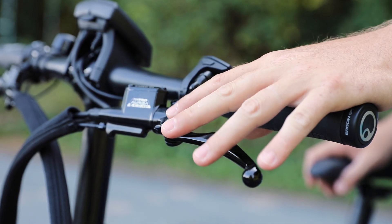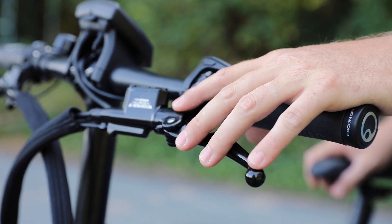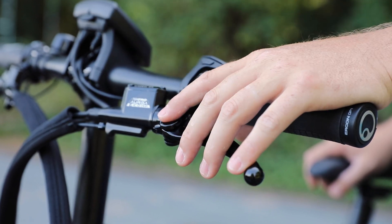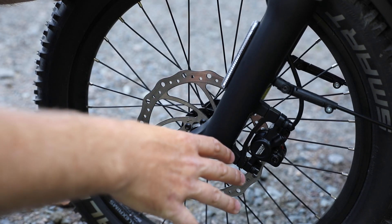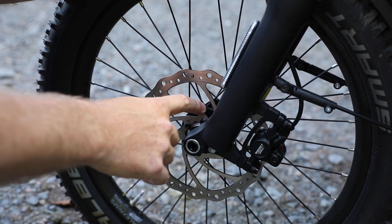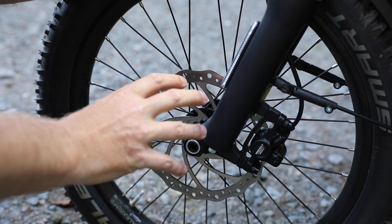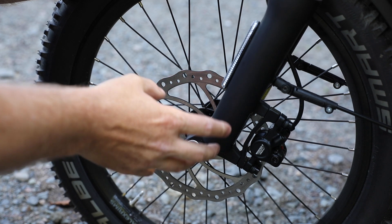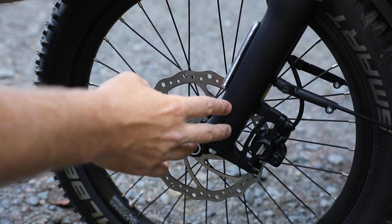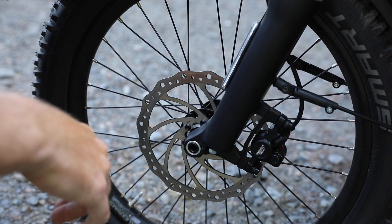The Load comes standard with the Tektro Auriga E-Comp hydraulic disc brakes, which work really well and are specifically designed to work with the cargo bike. They have a longer span of hydraulic tube. Looking down at the brakes, you can see the dual piston caliper. Also Tektro Auriga set up with a 180mm rotor in the front and 203mm in the rear. You can also see the front hub, which is a thru-axle setup with a custom fork for Riese & Müller — a Suntour XCM thru-axle fork, really well set up for the cargo bike, and the thru-axle makes it even more stiff.